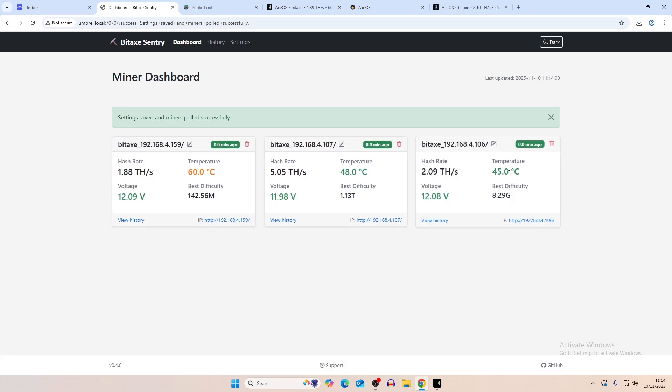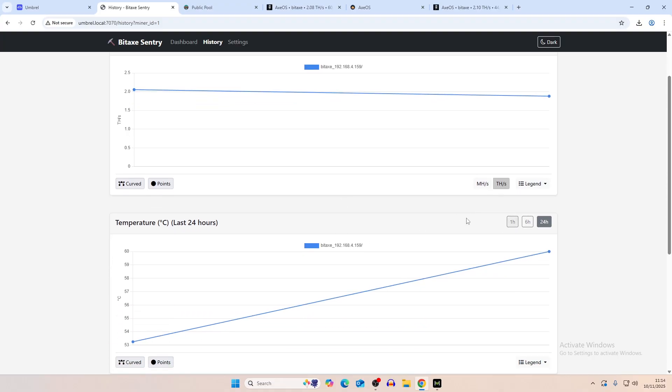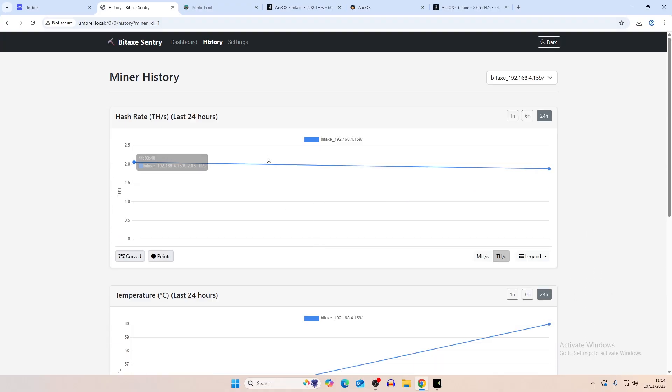Now we have our three miners running. We can view the hash rate and temperature of each — this one's stuck at 60 degrees because we set it to 60 in temperature control. You can see the voltage: one is slightly under 12 volts, one slightly above. You can also see best difficulty and hash rate. It's recording every minute now, so it should give us updated figures over the last 24 hours. We'll let this run for about two hours.